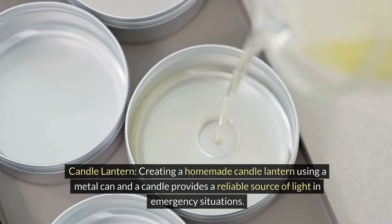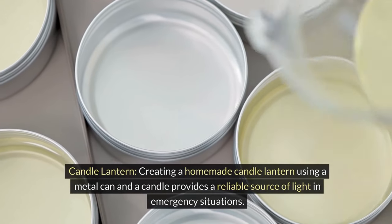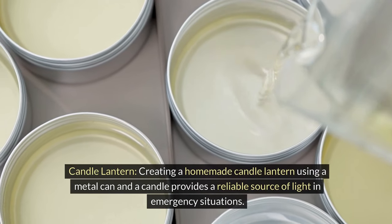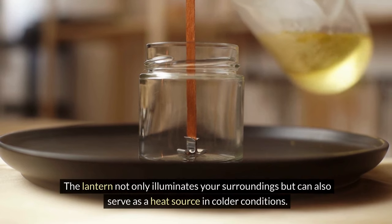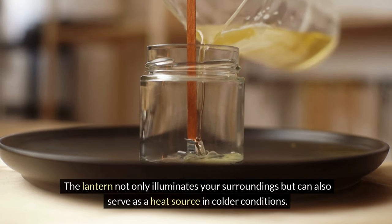A candle lantern. Creating a homemade candle lantern using a metal can and a candle provides a reliable source of light in emergency situations. The lantern not only illuminates your surroundings, it can also serve as a heat source in colder conditions.